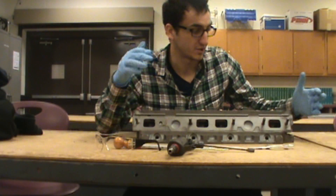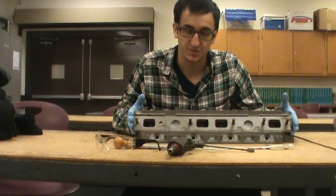So we'll take you through the steps on how to port match and make your cylinder head just that much better.